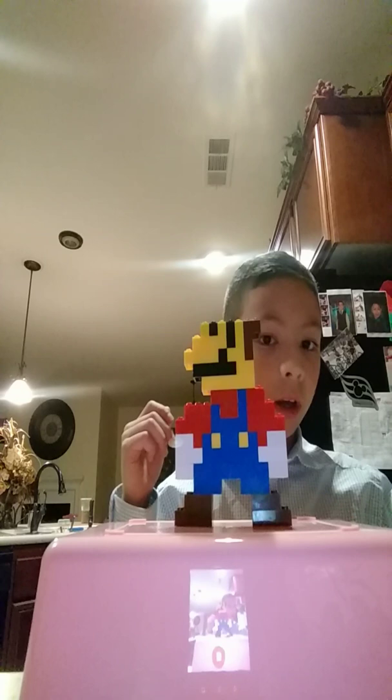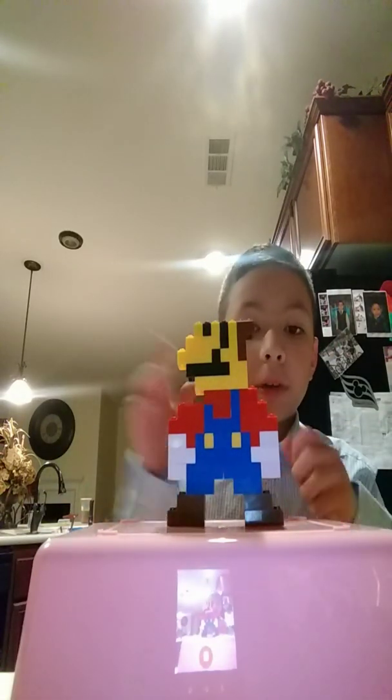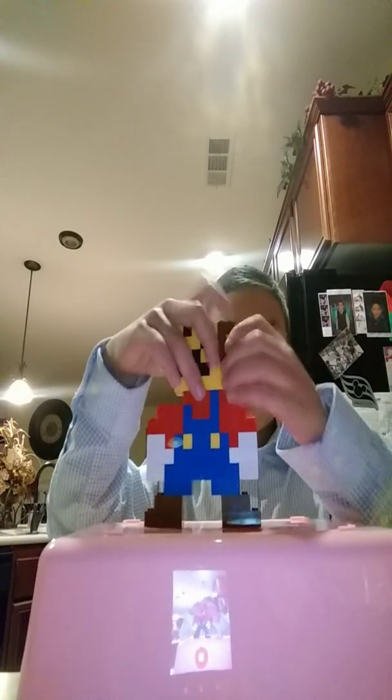Thank you for watching my video. Please like and subscribe in the description. Put comments below how fun it was. Guys, I'm also selling a Super Mario Odyssey for 30 bucks — it's called New Super Mario Bros. U Deluxe. Thank you. Bye. See you tomorrow. Bye.